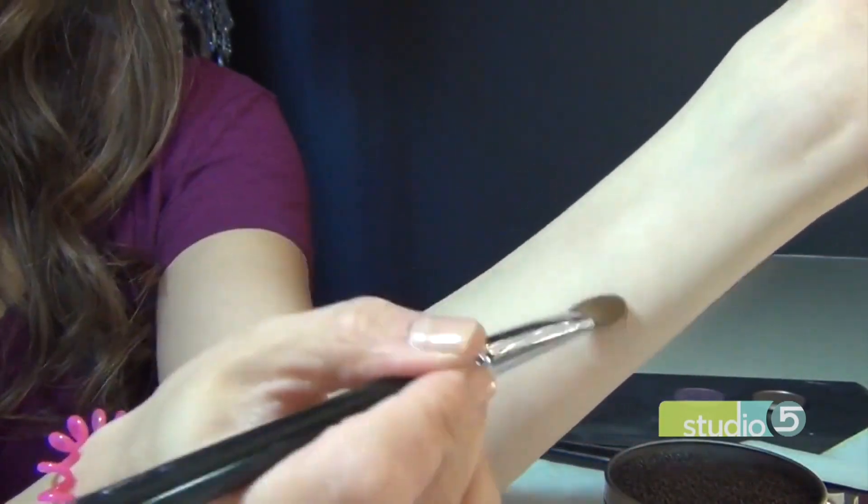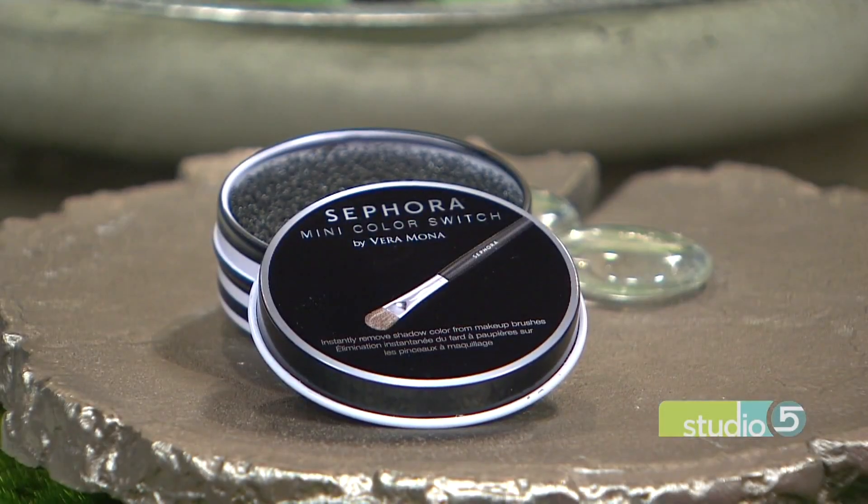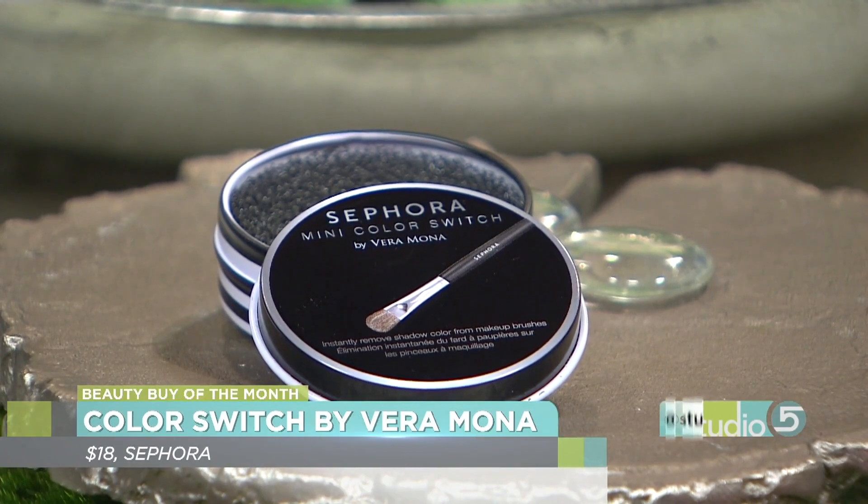I can't wait to try it. Sephora exclusive, you said, right? Sephora exclusive, Vera Mona. The Color Switch, it's called. We will look for it. Holly, thank you so much for that tip. We appreciate it. You're welcome, Brooke. Have a great week.